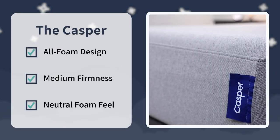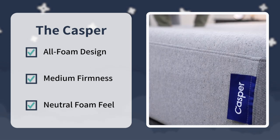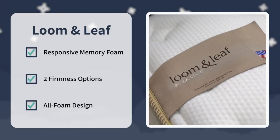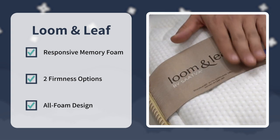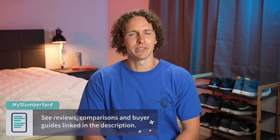For our final verdict: check out the Casper if you're looking for a bed with a soft, neutral foam feel right at a medium firmness with an all-foam design at a lower price point. Check out the Lumenleaf if you don't mind spending more and want something more luxurious with two firmness options, a responsive memory foam feel, and really consumer-friendly policies. If you've tried either mattress, write us in the comments — we want to hear from you. And check the description for more info on these beds or other options from Saatva or Casper.